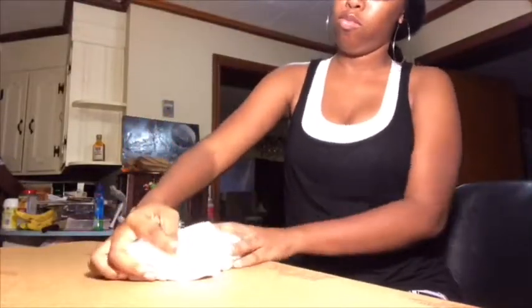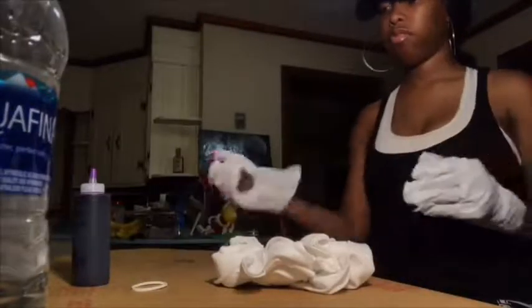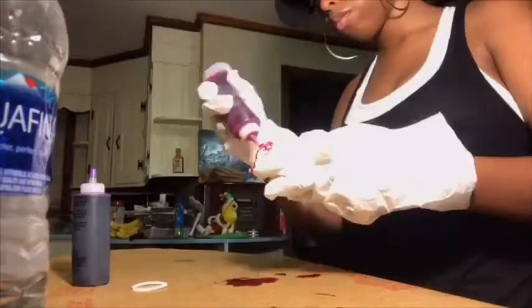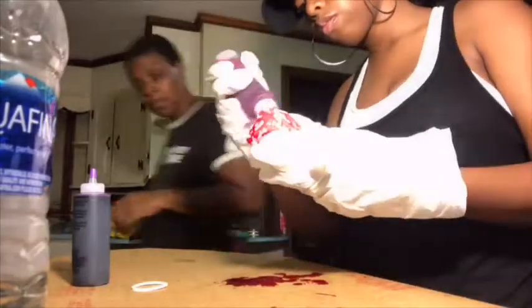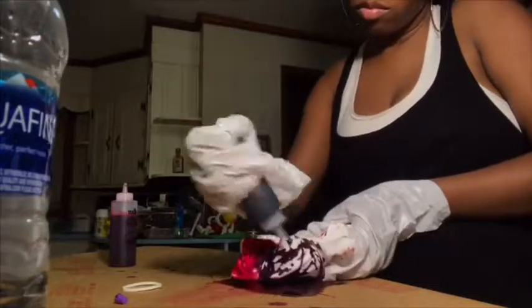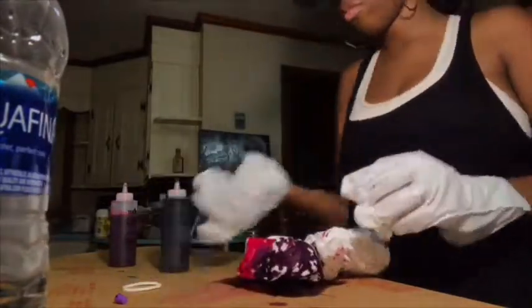Then I get my shirt and begin to do the swirl, and then I begin to apply the dye onto the shirt. It's gonna be cute — pink, purple, and blue. I think that's really cute, you guys.